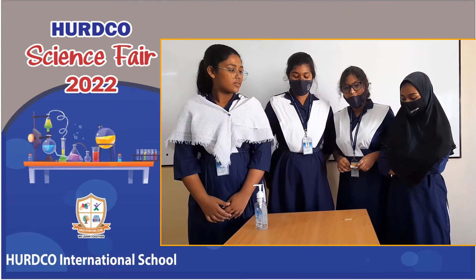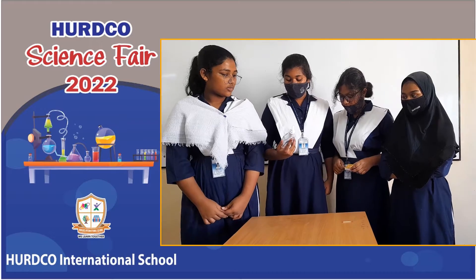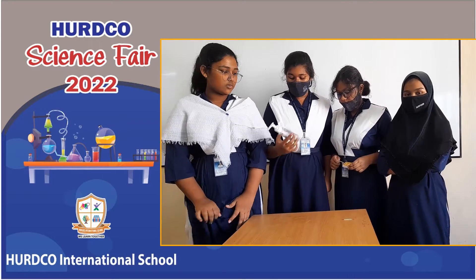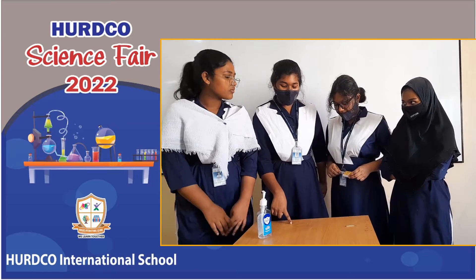Good morning. Today we have our sun in musical fire. So in musical fire, we need hand sanitizer which contains alcohol. Here's some alcohol, here's some hand sanitizer, and now we'll fire it up.